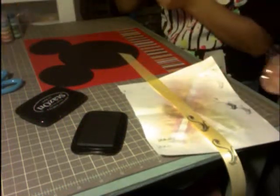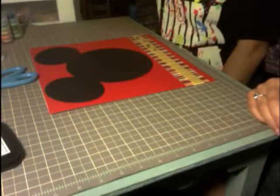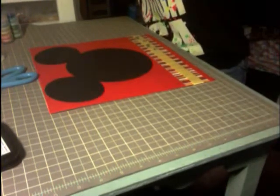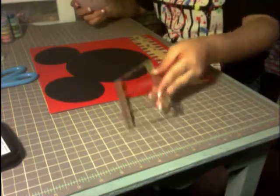Now I'm just cutting the scotch tape into little pieces to use the cheater method. I want to add something chipboard-y — it needs something. So let's see what we have: we have a film strip.